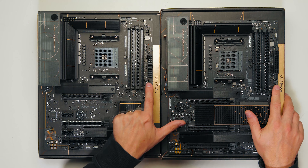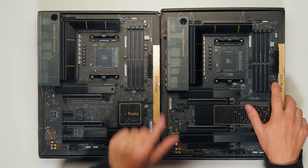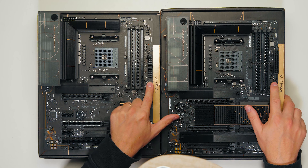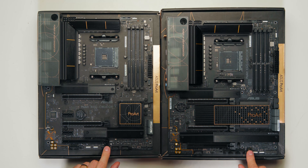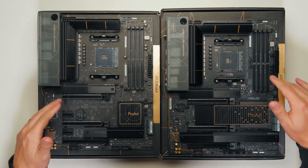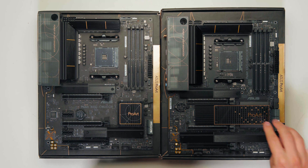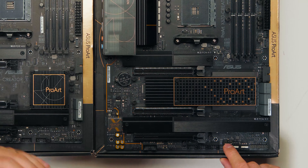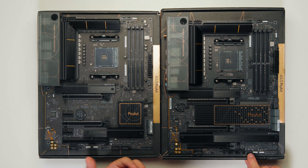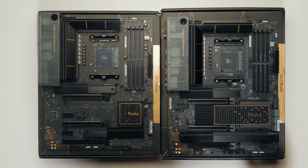Both boards have a front panel USB-C connector, but the X570's is rated at 10 gigabits bandwidth whereas the B550's is only 5 gigabits. The X570 has six SATA ports versus only four on the B550. Both have seven PWM fan connectors, but the X570 also has an extra water pump plus connector rated at 3 amperes and 36 watts, which can support a more powerful pump — essential if you're doing water cooling.